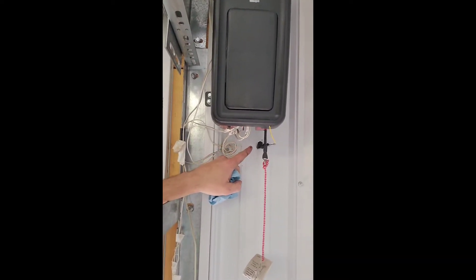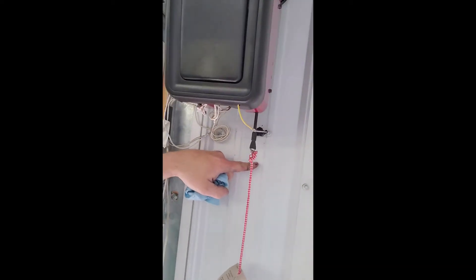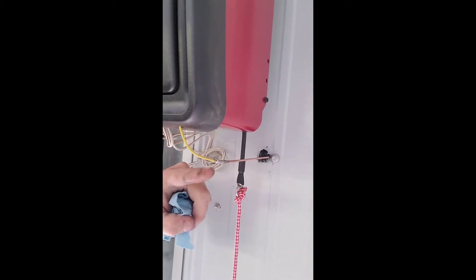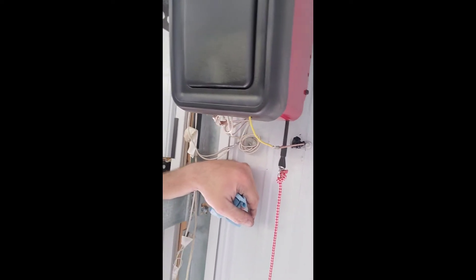Here on the inside — I'll turn this around where you can see. We siliconed around the hole and around the little bracket we put in there with the screw. This is where we crimped, and we ended up soldering that — just because I can't hardly not solder a wire.